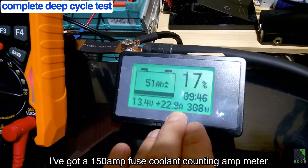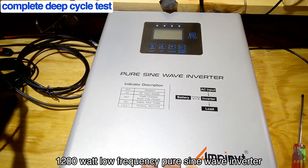The 150 amp hour fuse, Coulomb Calte amp meter. This is an AmpNVT inverter — 1200 watt, low-frequency pure sine wave inverter.